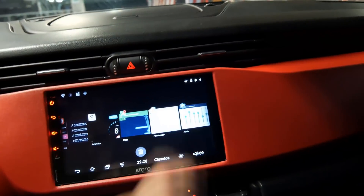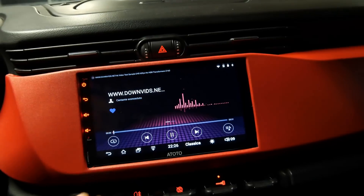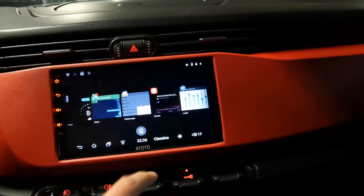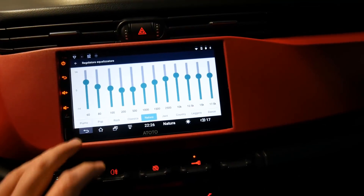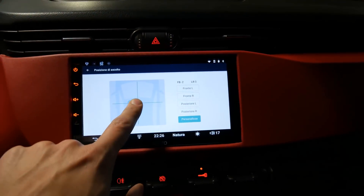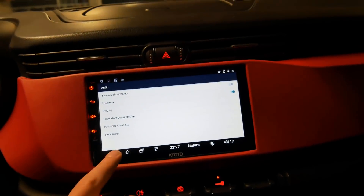Vi mostro la qualità audio: prima di tutto devo dirvi che la qualità audio è migliorata nonostante abbia le casse originali — l'autoradio originale faceva veramente pietà. Andando nella parte audio possiamo gestire l'equalizzazione; inoltre abbiamo la possibilità di impostare delle posizioni d'ascolto, quindi se siamo in auto possiamo proiettare il suono sulla parte anteriore — davvero spettacolare.